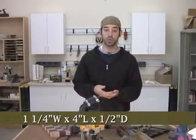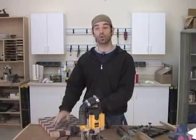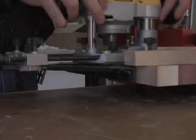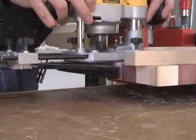I like to make mine about an inch and a quarter by four inches by a half inch deep, and after that I like to add a quarter inch round-over to all the edges. The easiest way to create consistent recesses is with stop blocks and an edge guide.